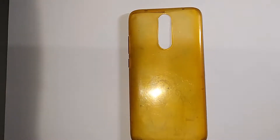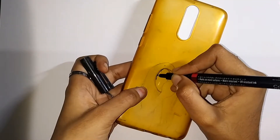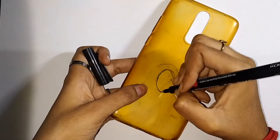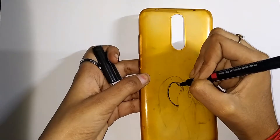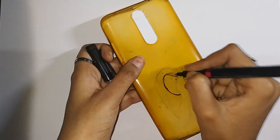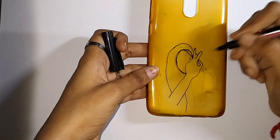We have to put acrylic different colors. We have to put an illustration on our paper — I'm going to insert it and sketch it. You can also draw it from a printout. If you want to draw it, we can trace it onto the phone case.